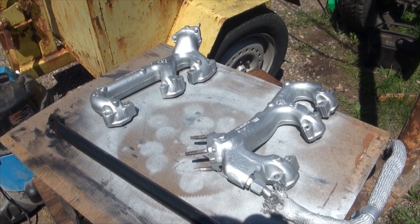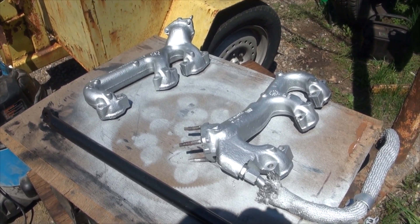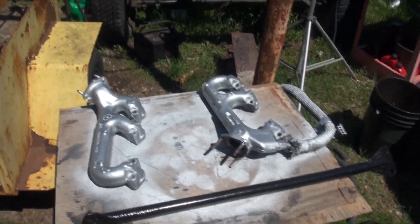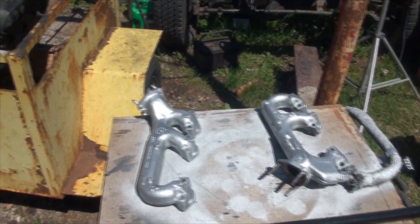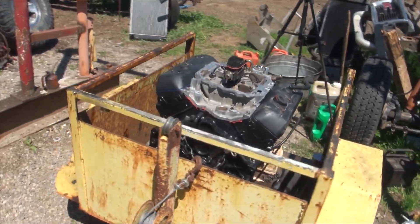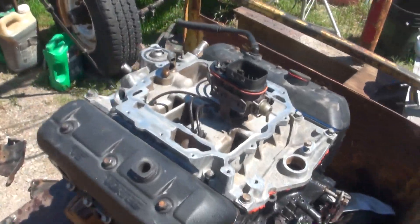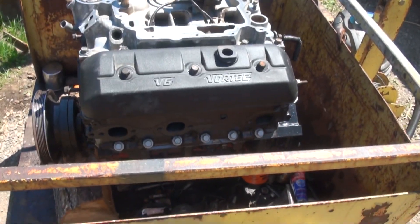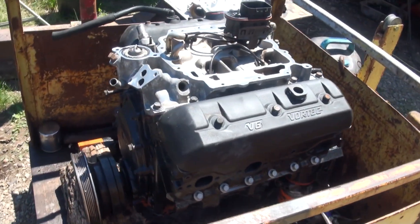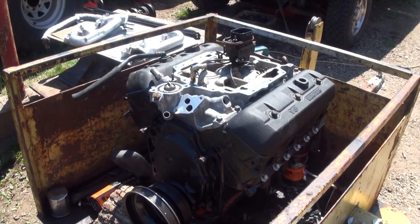That paint on those manifolds is probably not going to stay — at least the silver won't. I put POR-15 underneath it; it's just a test. I was originally going to put headers on this engine, but the headers that I got were for an old 350-style motor. I was going to modify them to be for a V6, but the holes in the heads don't line up and there's two extra cylinders on the headers, so it's really just not worth the effort.